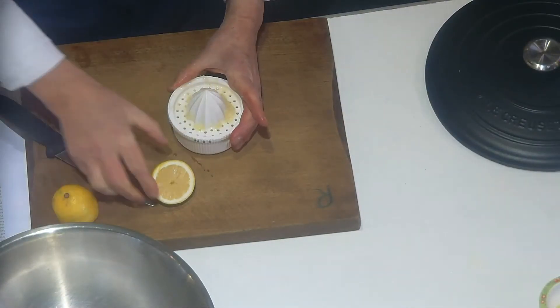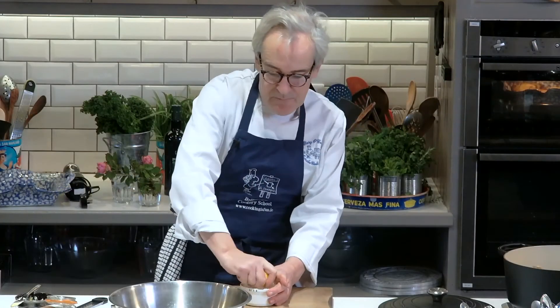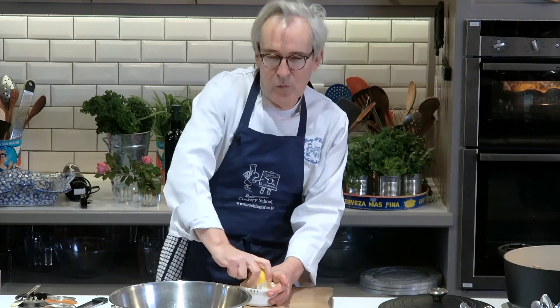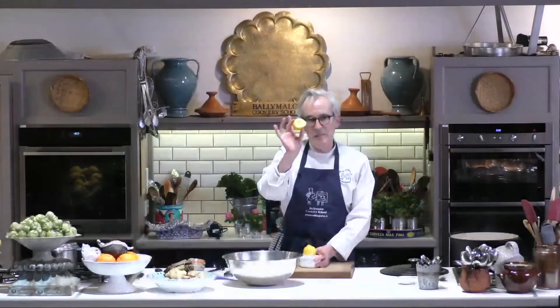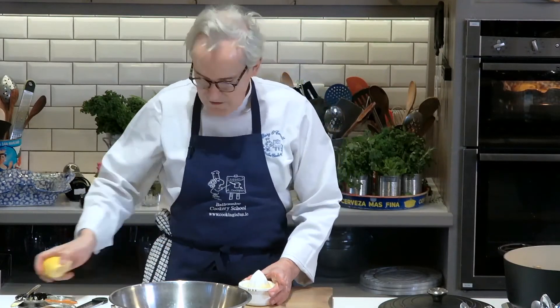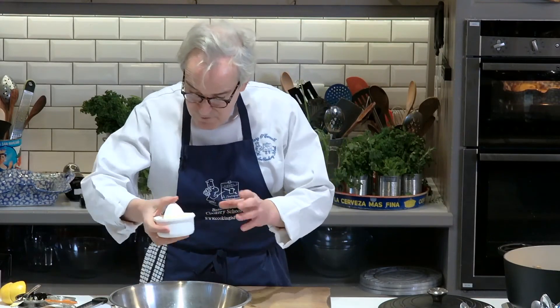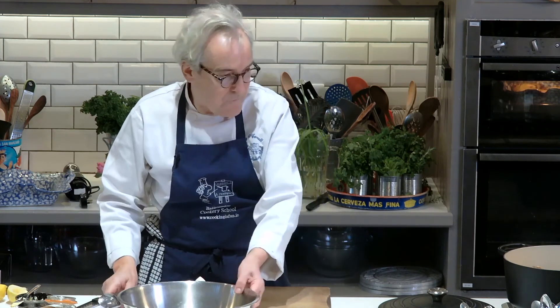You can keep your lemon peels for making marmalade or candied peel. If you only have one lemon you're not going to make candied peel out of that, but you can freeze the peels, and when you come to make candied peel, the frozen peels actually soften down more quickly — so it's a really good idea. Then two tablespoons of olive oil.